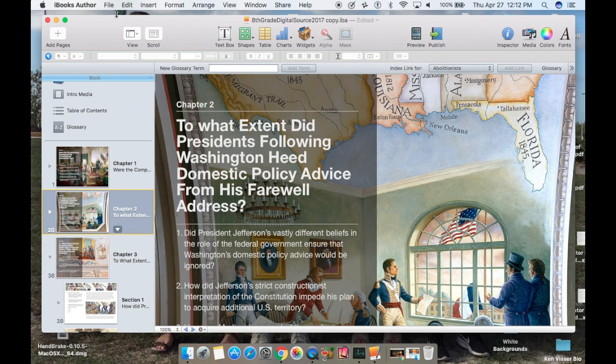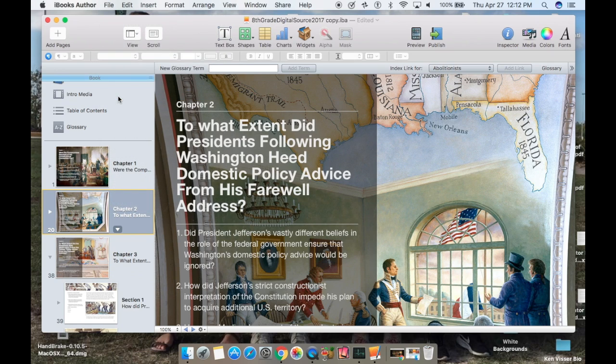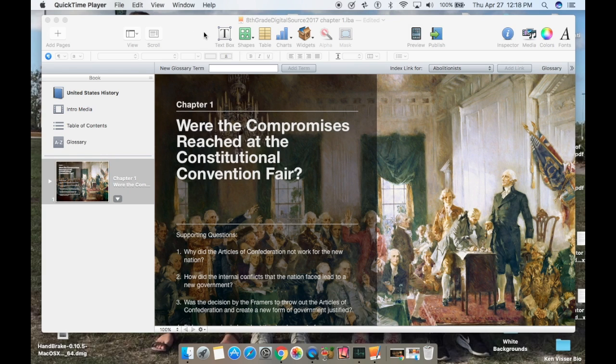And then when you're done, I would make sure that you rename this file. I would call this 'chapter one,' so that I know this is chapter one originally from the book. Then I would just make one file for each chapter.